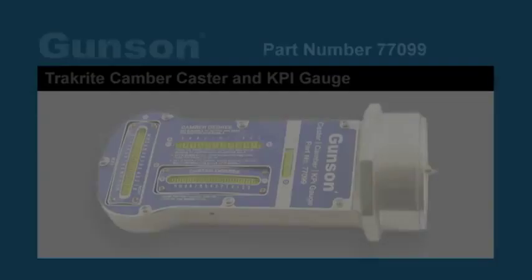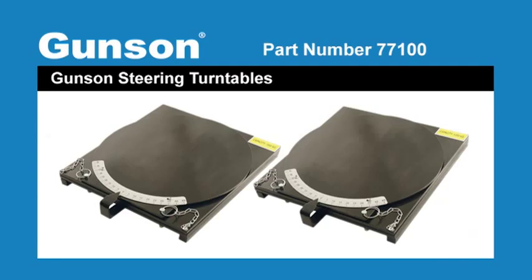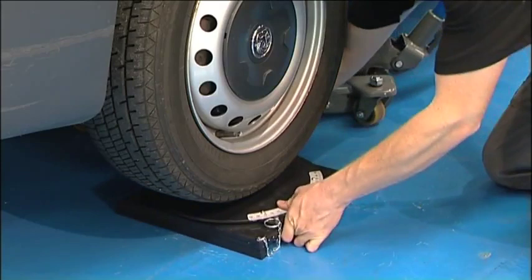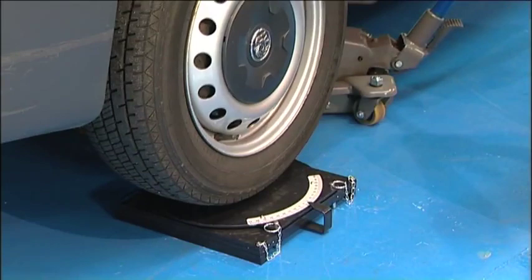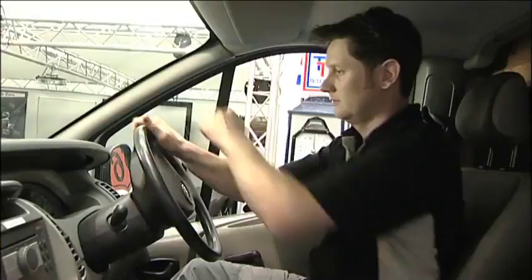We will now look at the Gunston 77099, which will measure the camber, caster, and KPI with accuracy. The tool is used in conjunction with the Gunston steering turntables, but it can be used on its own for camber readings. Before the steering turntables are positioned, the turntable plates must be locked. Then the turntables are placed under the wheels to be checked. Make sure the wheels are straight and that the turntables are also straight and centred, and carefully lower the vehicle onto the turntables. Then remove the locking pins.